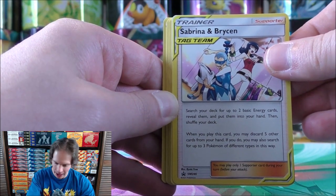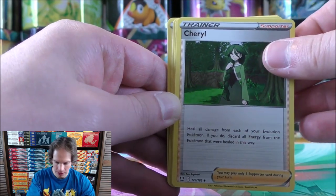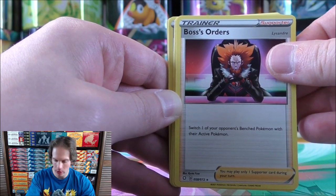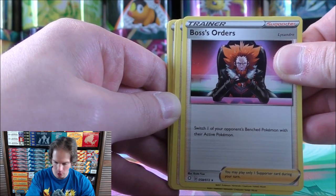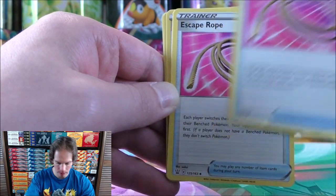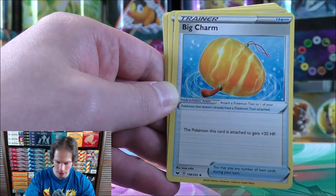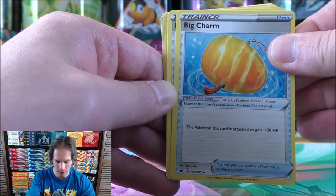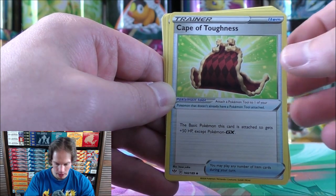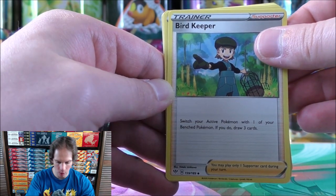Here are some more Blackstar promo cards: Sabrina and Bryson, Air Balloon — a couple of these — decreasing the Retreat cost, and Cheryl. Boss's Orders is a very good supporter card: switch one of your opponent's benched Pokemon with their active Pokemon, similar to Guzma, could be a little bit better depending on how you look at it. Escape Rope, Evolution Incense, Rare Candy — another good card to use with Evolution Incense. Big Charm is always useful to increase the HP of your Pokemon; use it on something like Zacian V. Same goes for Cape of Toughness — 50 HP increase. Bird Keeper allows you to draw as well as switch your active Pokemon.